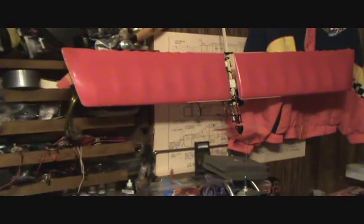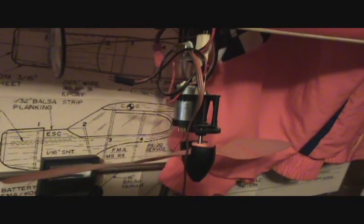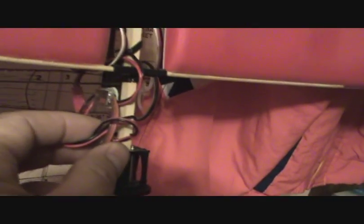There, I put the wings on the little Pico Stick. It's a small little slow stick for indoor flying. See the size of the motor on it? It's just a tiny little motor. Put it to my hand. Then I use a tiny little ESC on it, too. It's a little airplane.